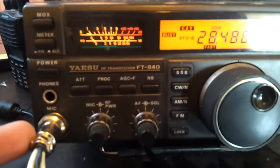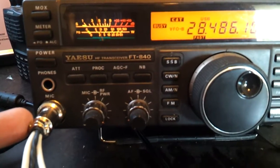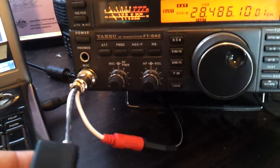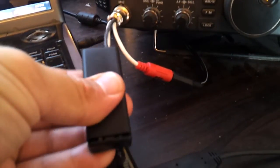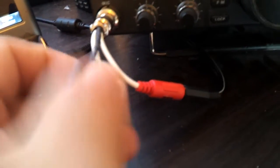My particular model, the Yaesu FT840, doesn't put out enough voltage, if any. So in here is a little battery box with a couple of AAA batteries, and a little on/off switch just there — turn it on, turn it off.